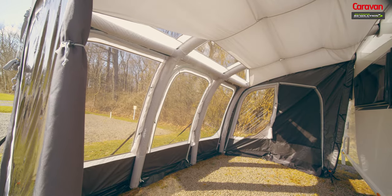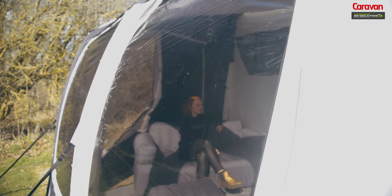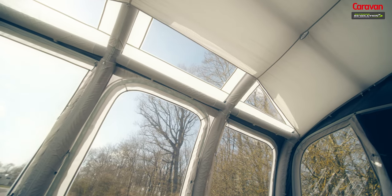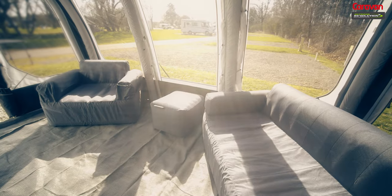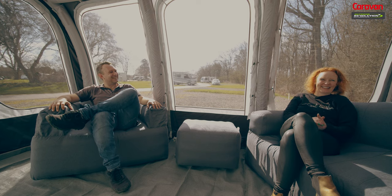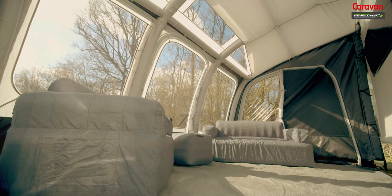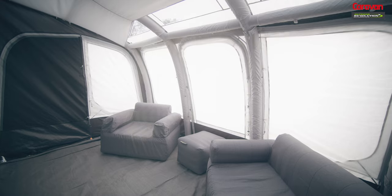Inside, the awning is impressive with expansive tinted anti-glare windows and roof light panels giving an excellent vista of the surrounding outside world whilst also protecting against harmful UV rays. This increases privacy and maintains an airy internal atmosphere perfect for any breakaway. There are zip-in curtains which can be zipped completely back to illuminate your caravan awning or fully closed for total privacy of an evening.